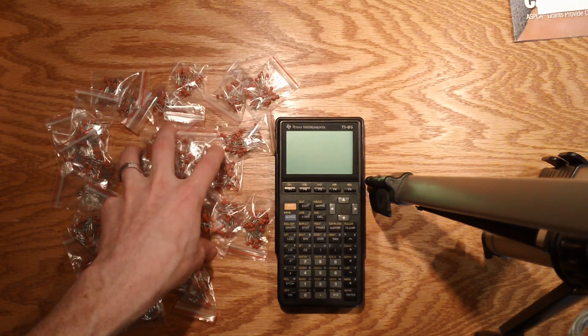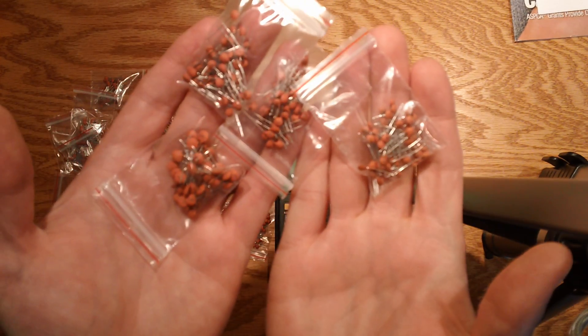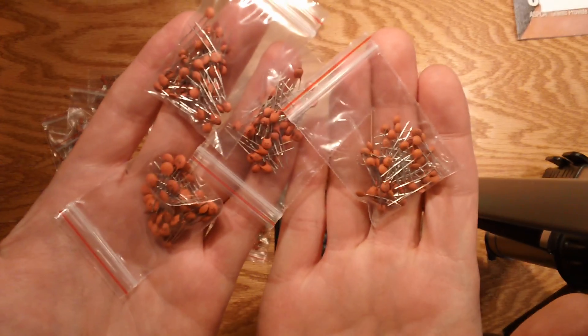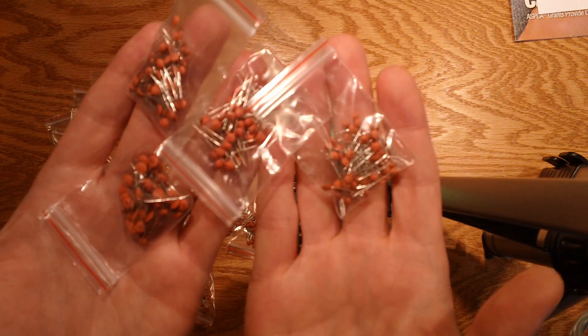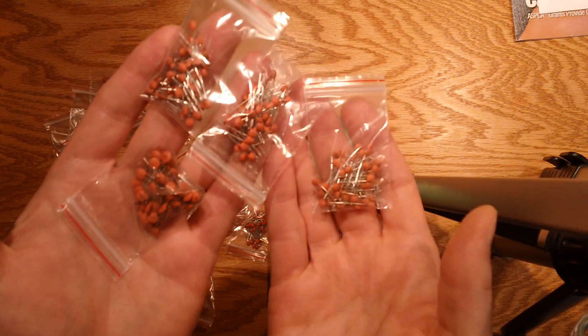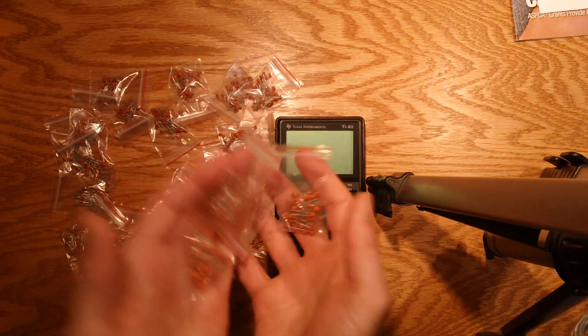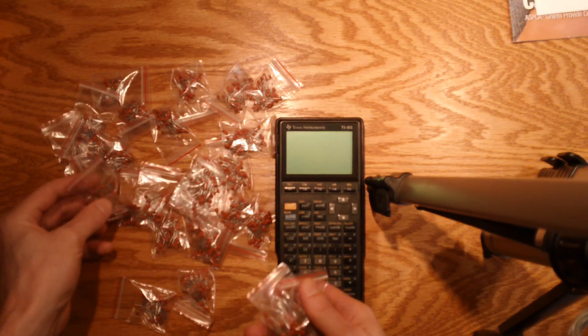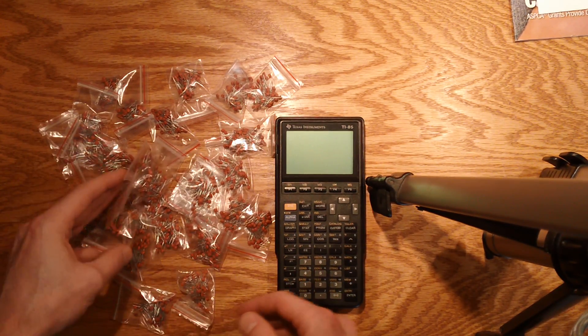Hey guys, I just got a brand spanking new order of ceramic capacitors, and I decided to place this order on eBay — actually not Amazon — through a Chinese supplier because they were dirt cheap. I just wanted to have a bunch of different values to stock up the small capacitance side of my stock hold here at home.